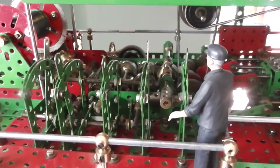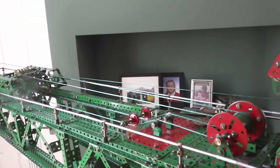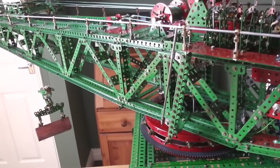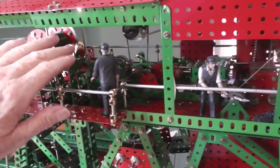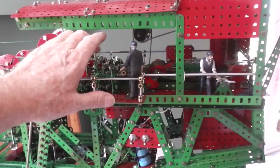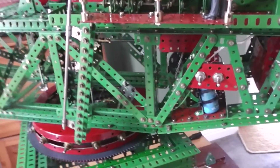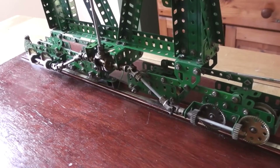This lever frame operates the various functions. At the moment the hoist is in operation — that lever is for the hoist. This one is to move the carriage. This one is for swivelling the jib round. The next one is a reverse lever which reverses all the different mechanisms. And finally we've got the travelling wheels of the engine. You can just see those turning now, moving the machine backwards.